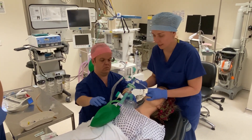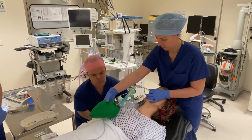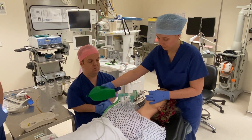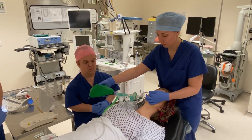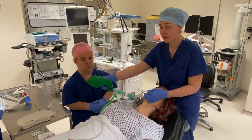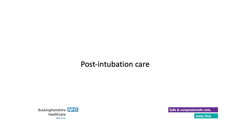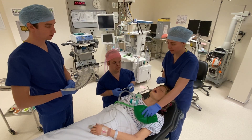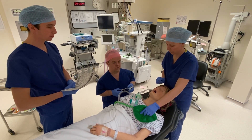Now we're going to connect directly onto the inline suction. Can you turn the oxygen back on? The chest is moving, we've got misting in the tube, and the capnography waveform is present, so I'm happy the tube is in the right place. Have we confirmed CO2 and chest movement? Yes. Have we secured the endotracheal tube? Yes, we've done that.